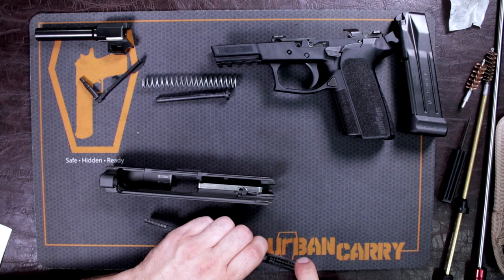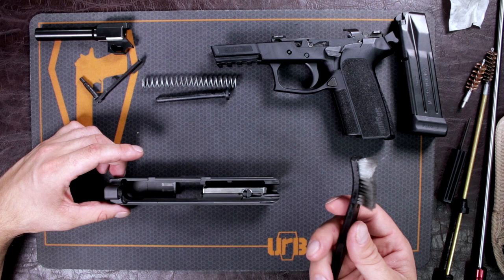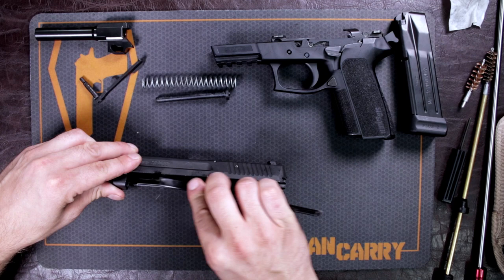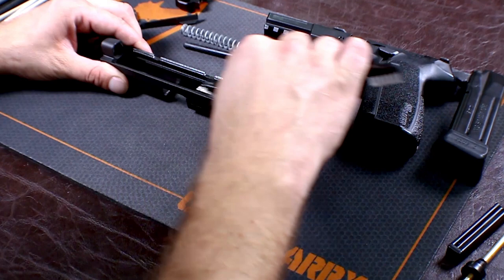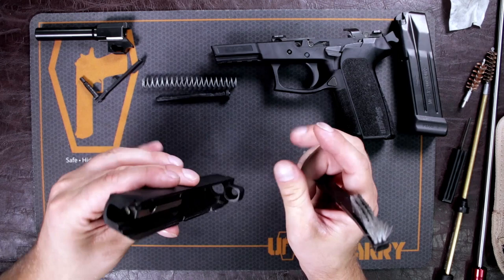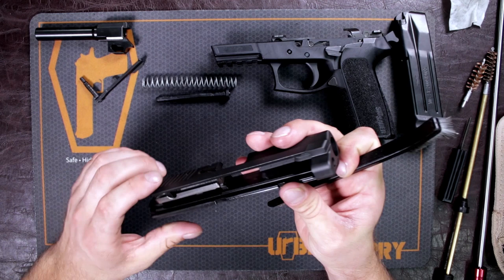Spray a little bit on your nylon brush and go over your slide grooves — this is a point of friction and also a place where a lot of powder fouling accumulates. Get in there and scrub it. Also the bottom of your bolt will need a little attention, and then your bolt face. I turn the slide upside down because I don't want to get any solution inside the firing pin mechanism. Definitely scrub the bolt face — this is also where your extractor is, and if that gets gunked up it's not going to eject your rounds properly.